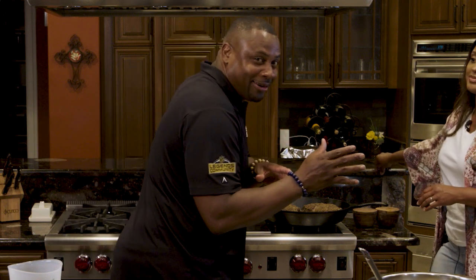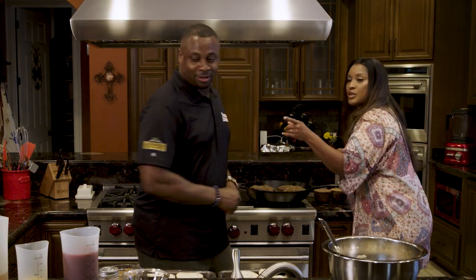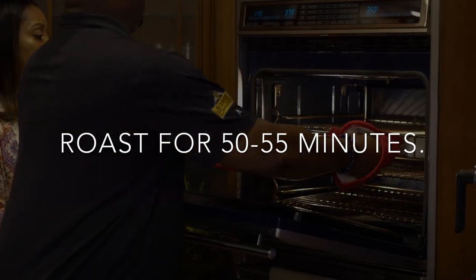I was about to run the wrong pattern, I was about to line up the wrong way, and she said whoa, wait, get lined up. Good call — because I want to see you win. And let's take it to the oven.